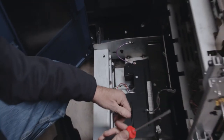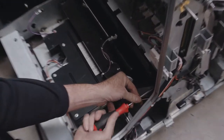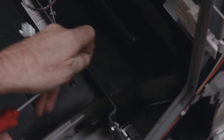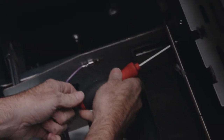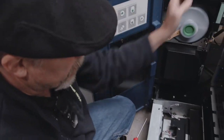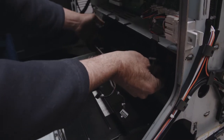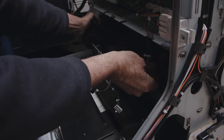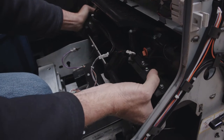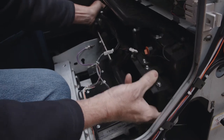Then use your T20 and remove two more screws — here and here. Now it's time to remove the housing. It simply slides towards you.